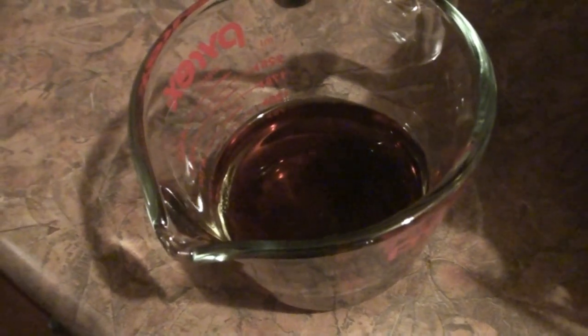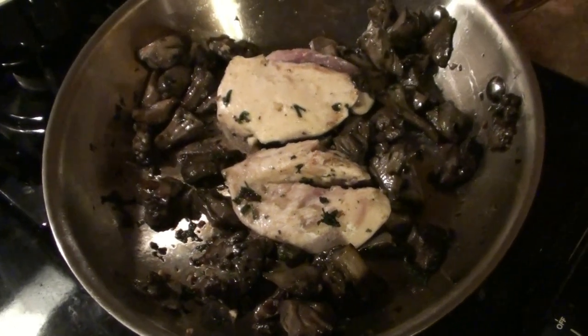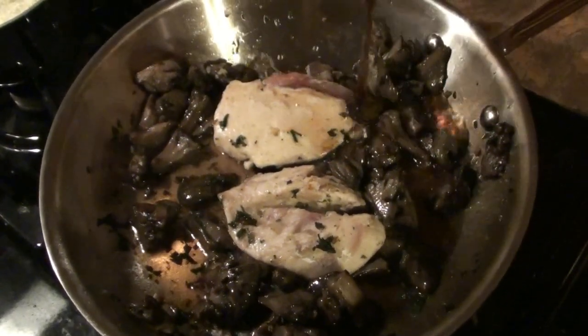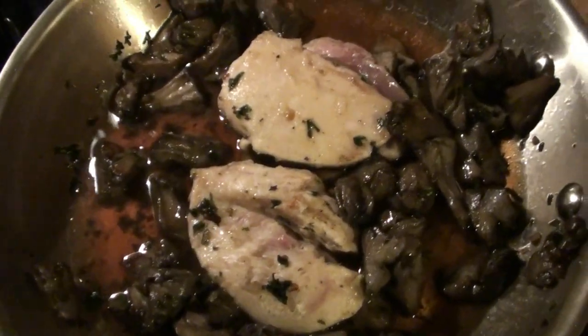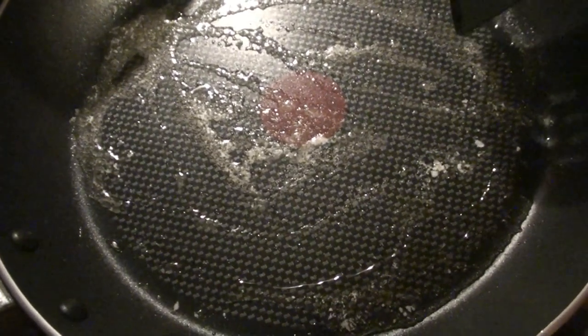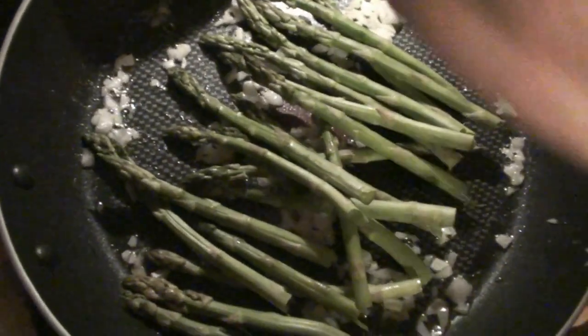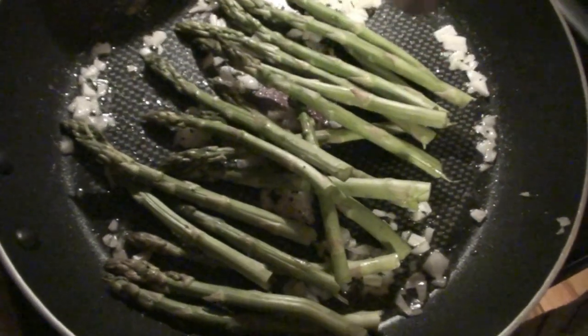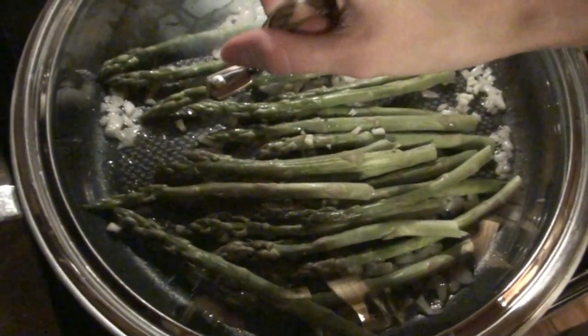We have a half cup of Marsala cooking wine, and we're going to add the wine to the grouse. Then continue cooking until they're no longer pink. Heat up your pan with oil and butter, add your onion, and cook those for about a minute. Then add the asparagus and season with salt and pepper.